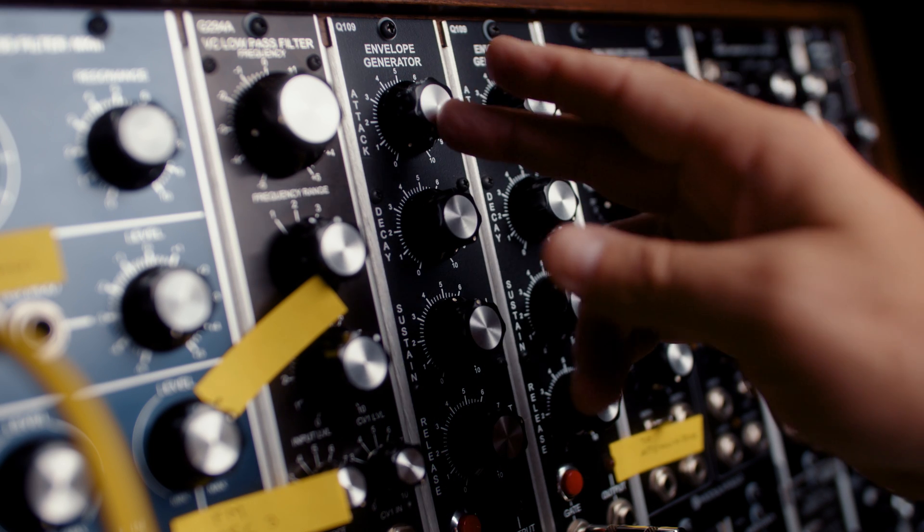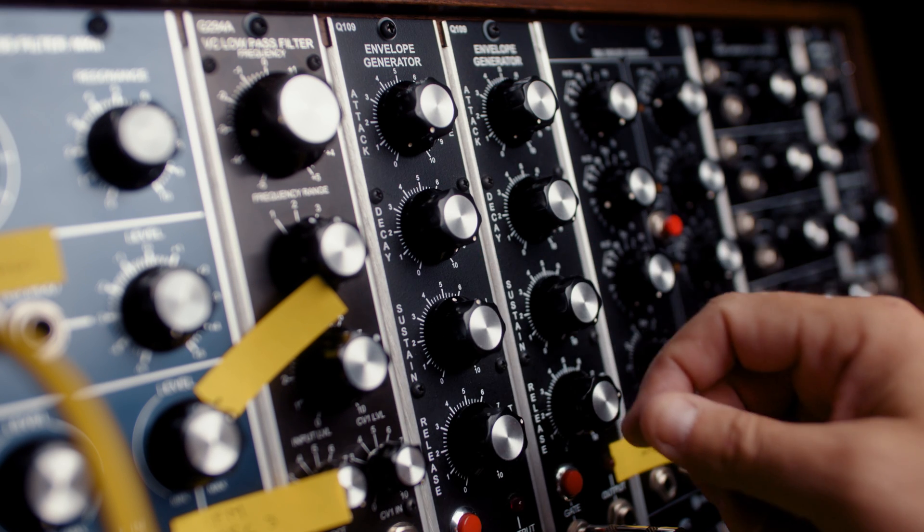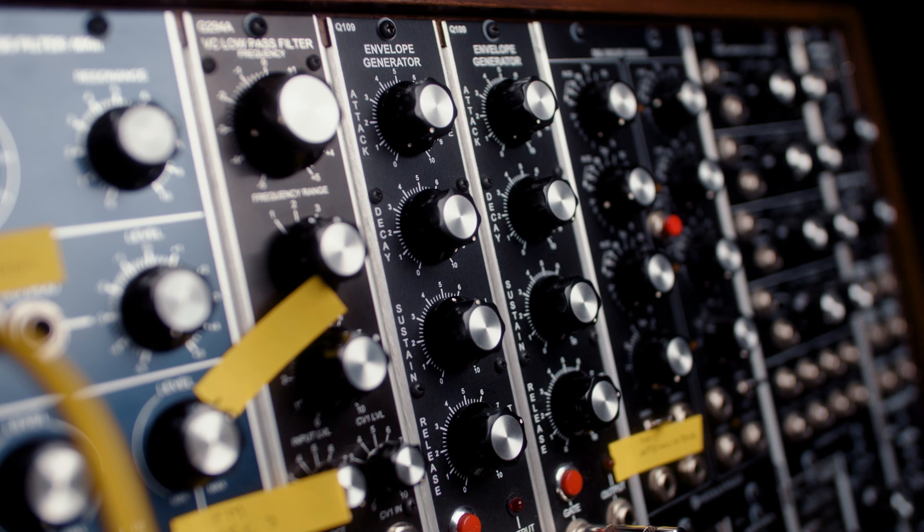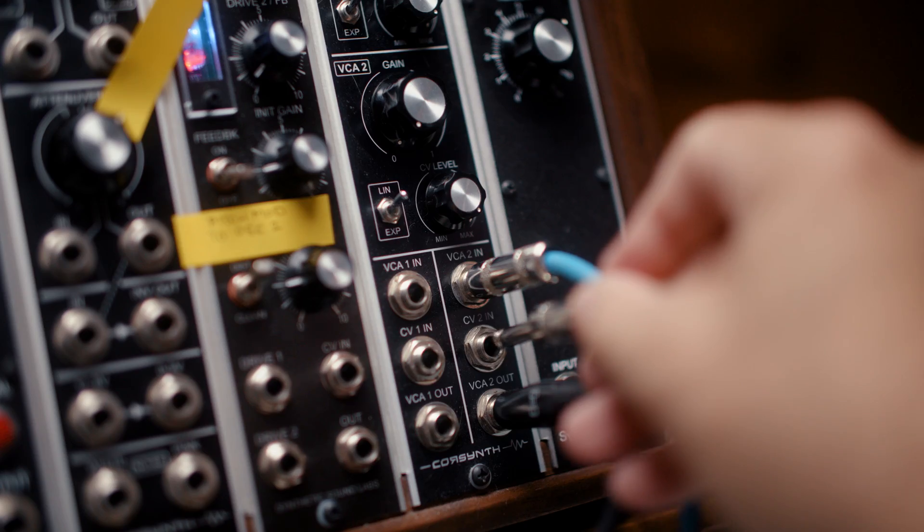Envelope one has the attack at zero, decay at ten, sustain around five, and release a little bit past seven. And we're going to plug that into the VCA.